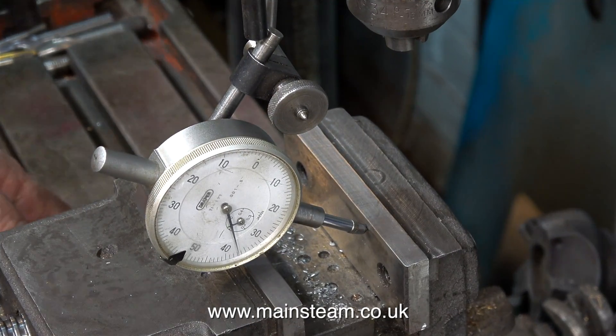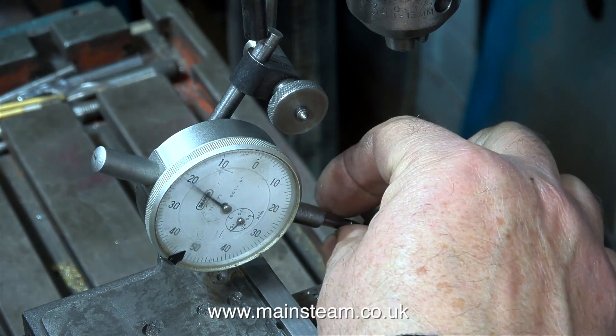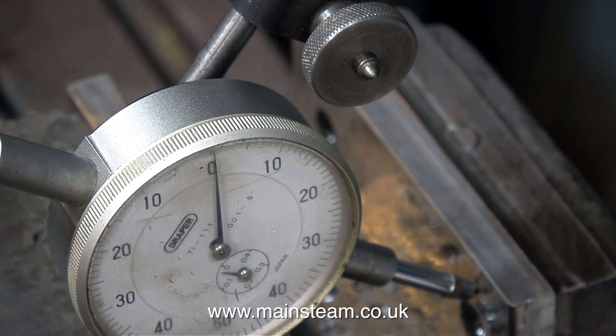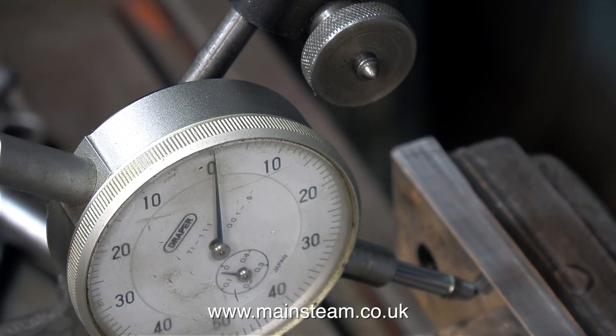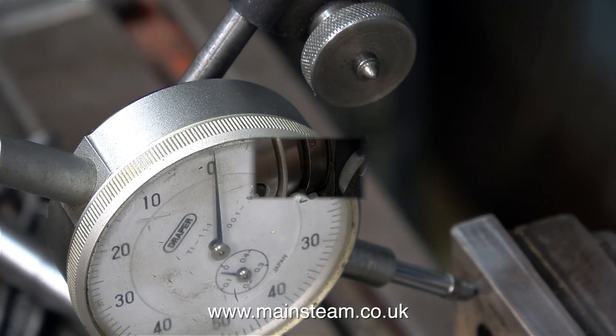I thought I would take a quick break from the rotary table and just see how accurate my machine vise is. After loosening the mounting bolts, then retightening the bolts partially and carefully tapping the machine vise into the correct position using a soft hammer, the dial test indicator shows that it's quite accurate.